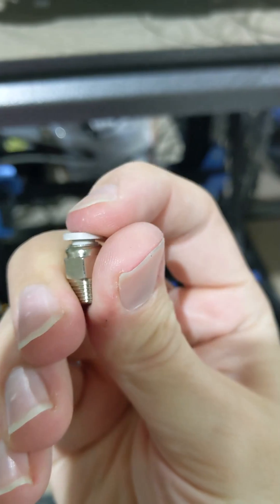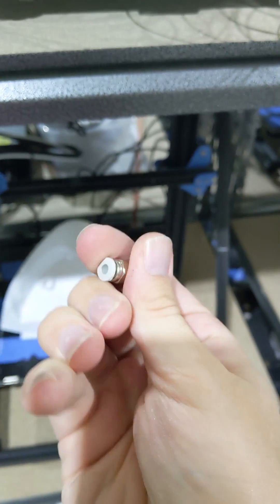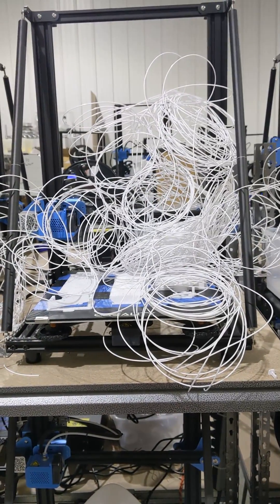Taking a closer look at the fitting, I can see that it is probably just worn out. When you press that top white part it should kind of spring up and down, but this one does not, which tells me that the teeth that are supposed to hold the bowden tube in place probably just wore out and the tube just popped right out.